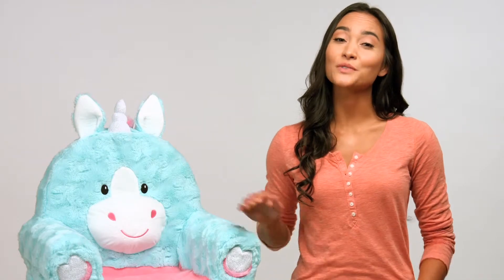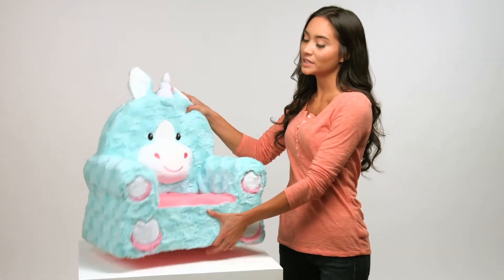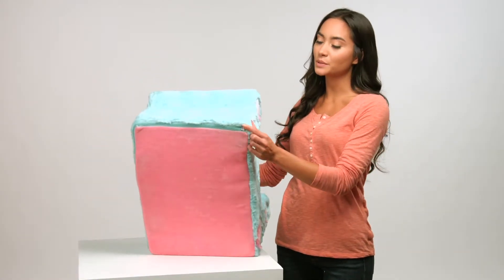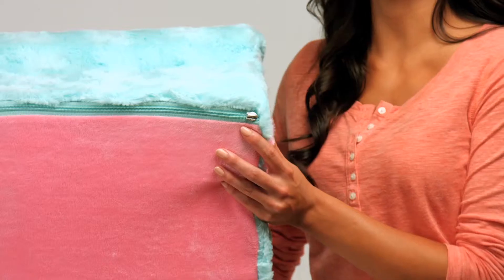I will also cover how to reassemble your chair with its newly cleaned cover. As you begin, you'll notice that your Sweet Seats removable cover is equipped with a special safety zipper that ensures our character chairs are safe for children of all ages.